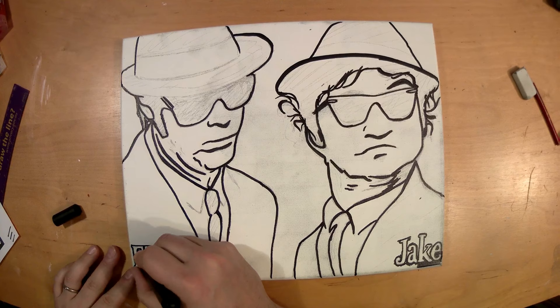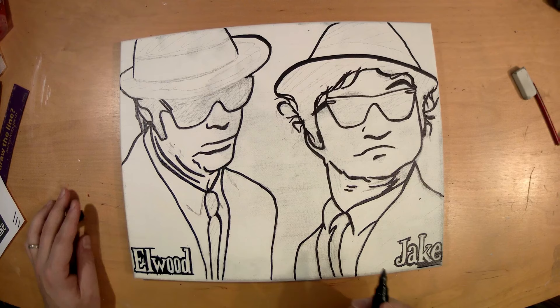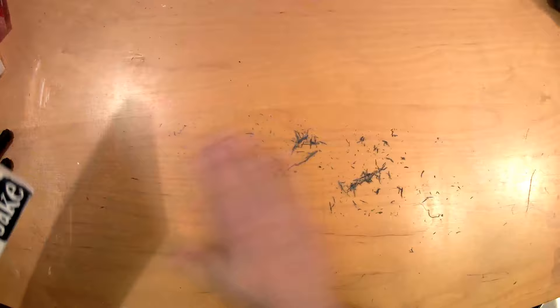I'm tracing the outline of the names with the Sharpie here because I just don't feel my skill with a paintbrush is high enough — I'll paint over it later but to be more precise, Sharpie works best. Now erasing — all the pencil marks need to go before I put some paint on. This actually takes much longer than what I show on camera.